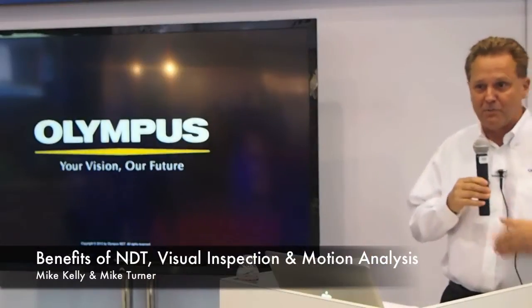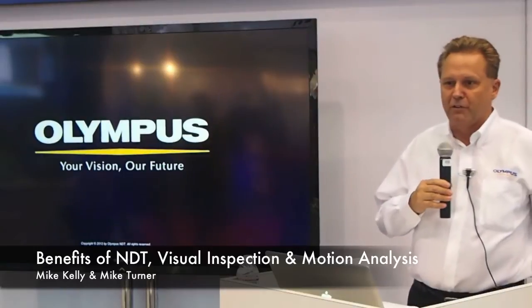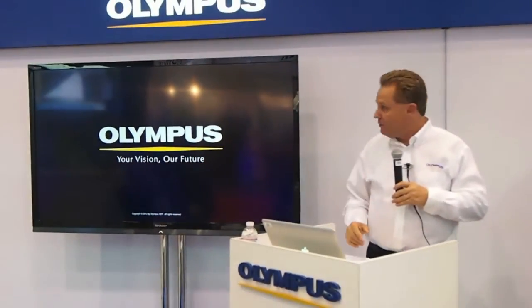I'm Mike Kelly, and this is my fine associate, Mike Turner, and we're going to give you a brief overview of the NDT, Non-Destructive Testing Group, for Olympus.